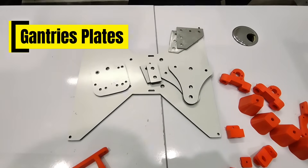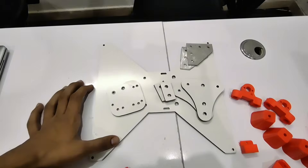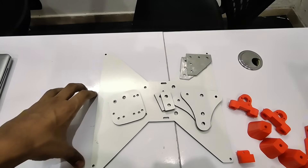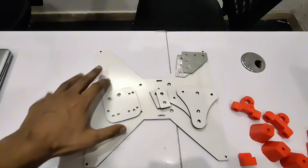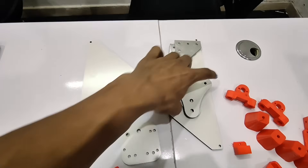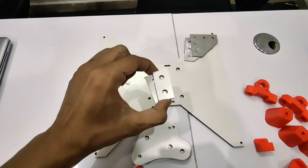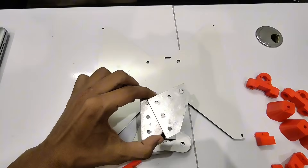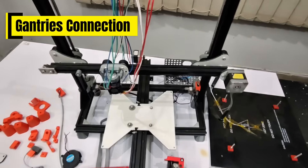Now let's talk about the gantries I'm using in this printer. These are custom designed gantries. If you want to purchase them in Pakistan you can contact me, and if you are from another country I can share the files so you can make them yourself. This is the X-axis gantry, these two gantries are for the Z-axis, these two plates are for holding the belt pulleys, and these two plates are 90-degree plates for joining the aluminium profiles.